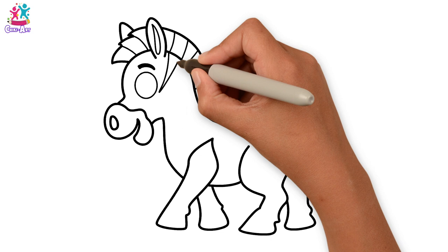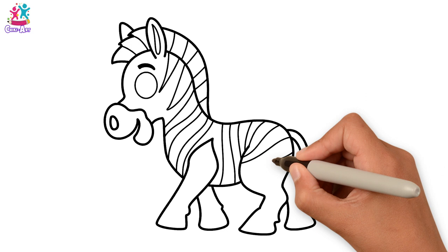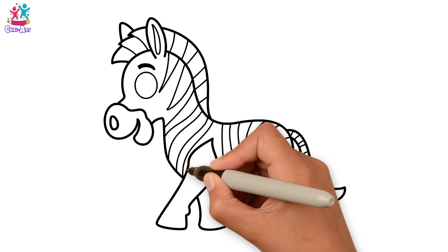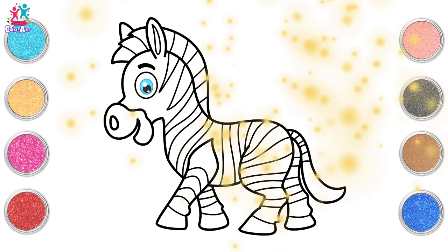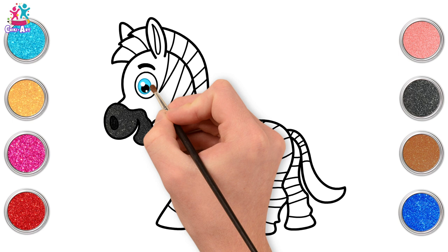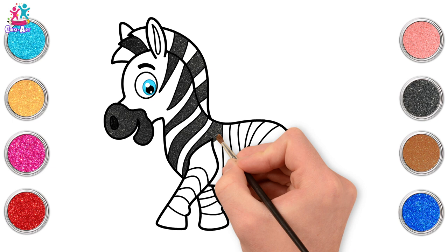If this video is going too fast for you, you can always pause it or even rewind. You can do your stripes however you like — long rectangular shapes, simply just stripes, or even some long triangles. A bit curvy on the legs, skipping out the hooves. And there you go — ready to paint! Black for the stripes, the nose, even the nostril. And every other part of the mane is black, leaving a white gap in between each one.